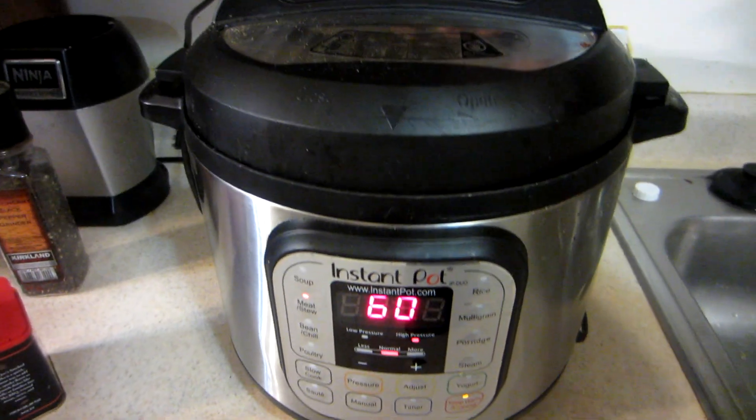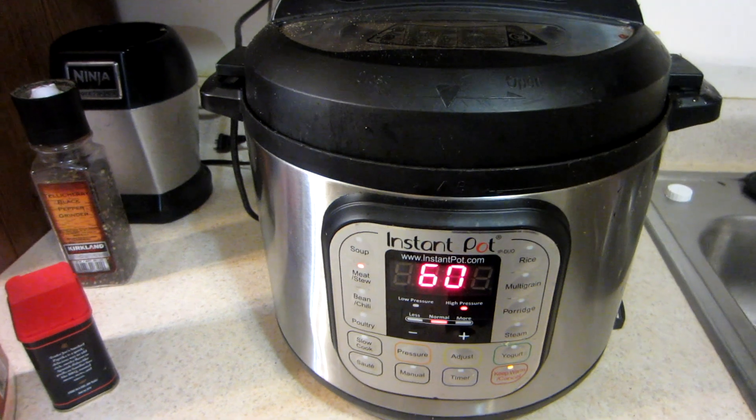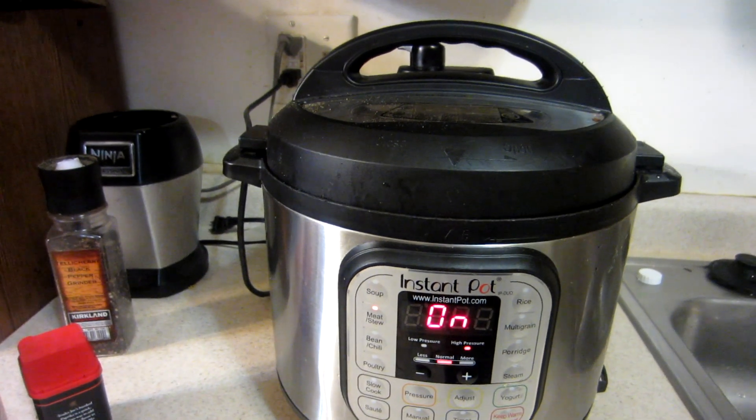Once the pressure starts to build up, it's going to cook for one hour. We'll be back.